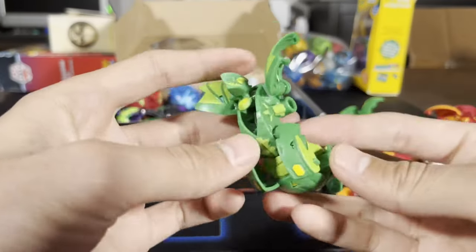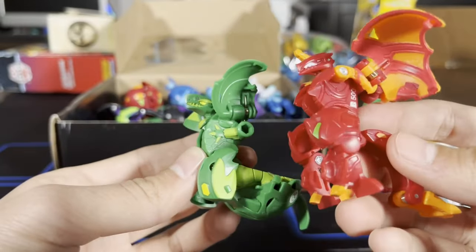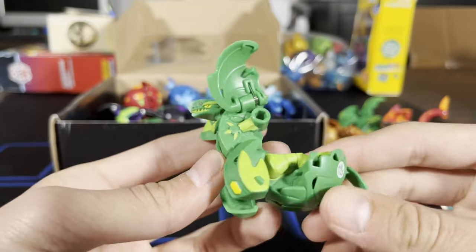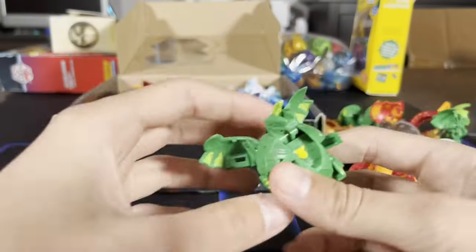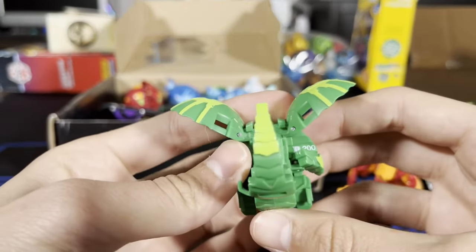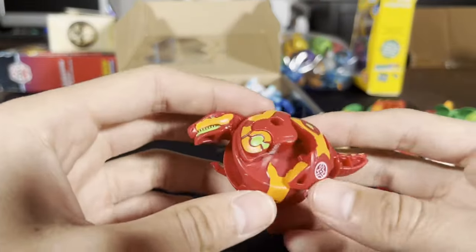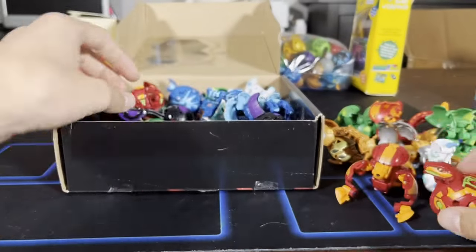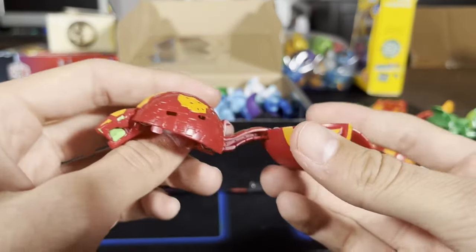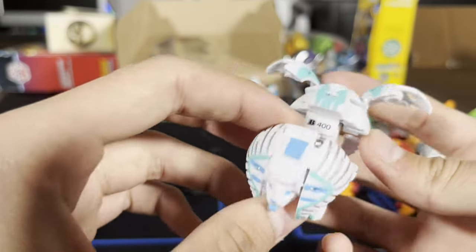We're gonna have another Ventus — I think this is a Ventus Dragonoid, correct me if I'm wrong. 600 B-power. Dragonoid Ventus Dragonoid 200 B-power right there. Pyrus Trox, 100 B-power. Pyrus Sphengor, I already have this guy, 400 B-power. Chaos Feral, 400 B-power right there.